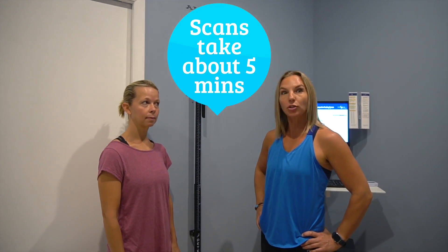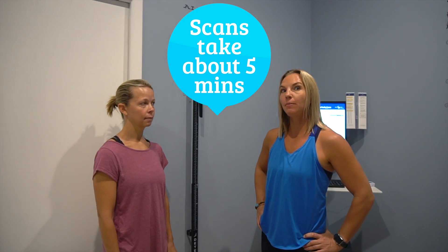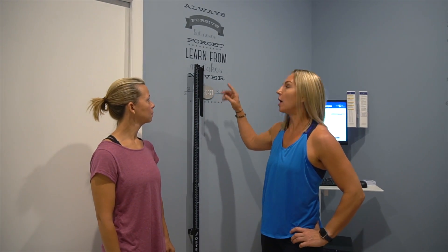Whenever somebody comes in for a scan, it's usually a pretty fast process. We'll enter your information into the computer — your name, your age — and one of the things that we have to get is your height.